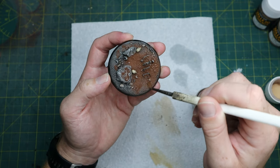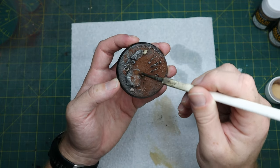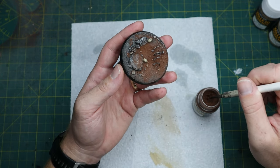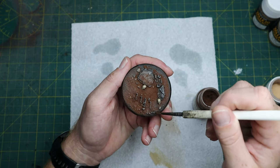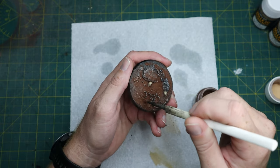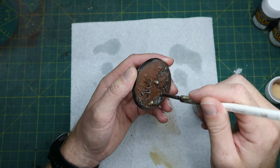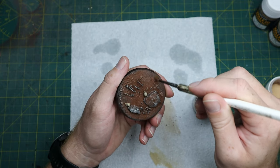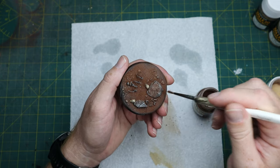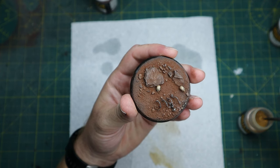Don't brush too hard and whatever you do, don't blow it, because the pigment will go everywhere. I've noticed when using powders there's a bit of a dusty taste in the air, so I do tend to wear a mask now as it can't be good for your lungs.